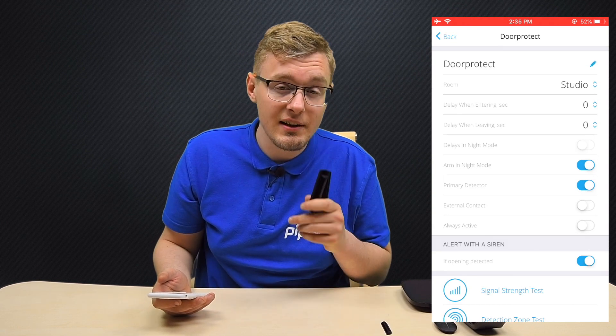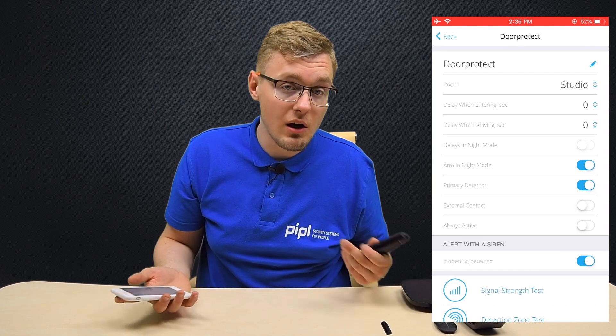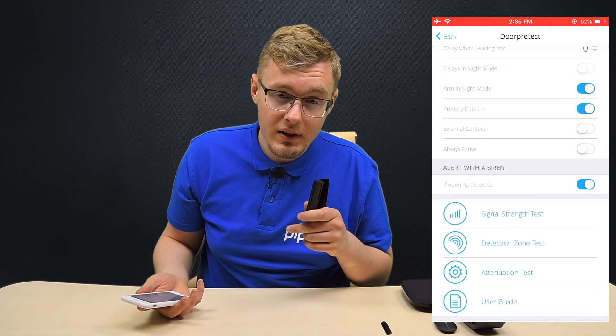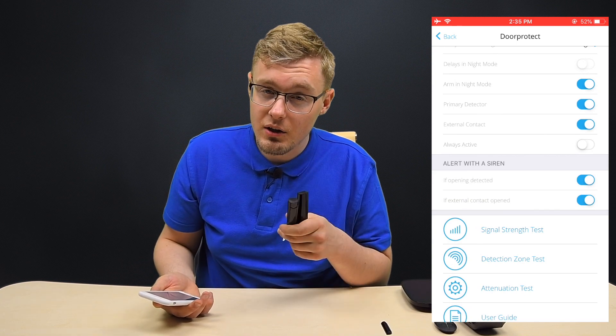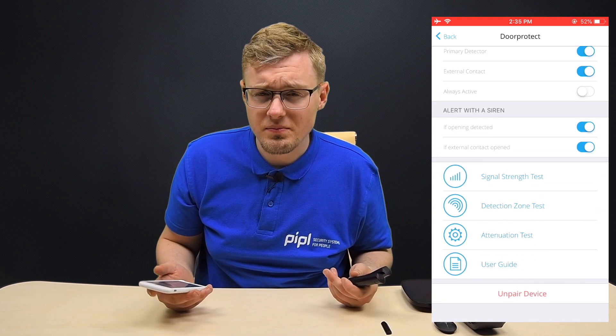Don't forget to set a reminder notification so the Ajax app will remind you to activate the sensor when you'll be leaving the home, house, or office. It's being set in the phone settings. There's also a button for the additional little panel — the external contact — you should turn it on before starting to use it. We can also run a signal strength test here — the 'E-zone test' — to make sure the sensor is covered by the hub. I don't want to go into a lot of detail about system settings — we'll make a dedicated video for that. Let's just keep on setting the whole thing up.